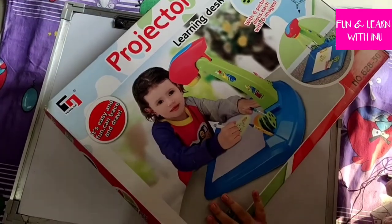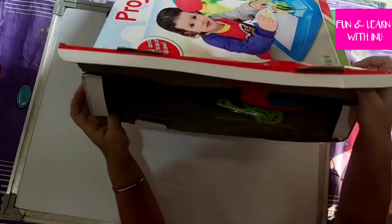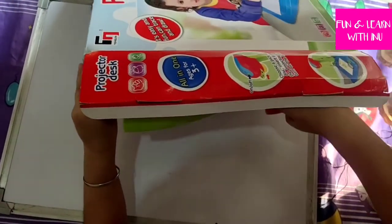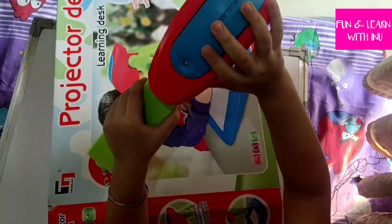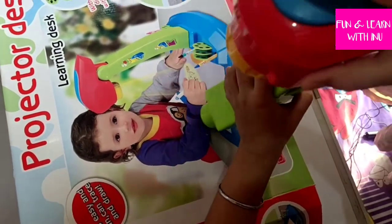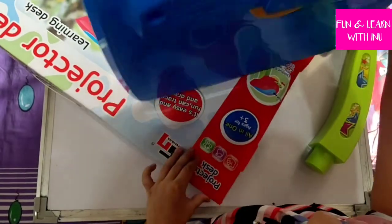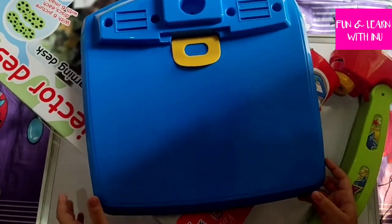I'm opening this Projector Learning Desk and taking the stuff out. This is the projector's light — it can move up and down, and here is the on and off button. The next thing I'm taking out is the desk. It is a nice blue color.